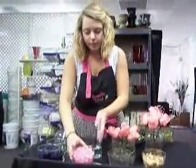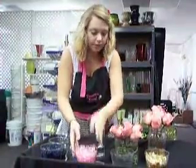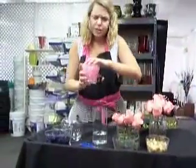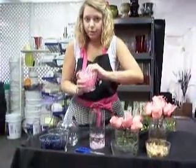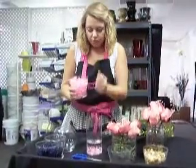Now for our third look, we have crystals. These come in all kinds of colors — we have yellow, red, blues, purples. I think this is really great for accenting a specific color you're going for.